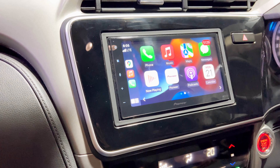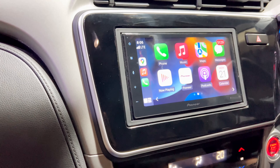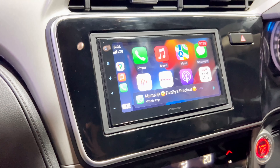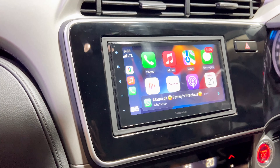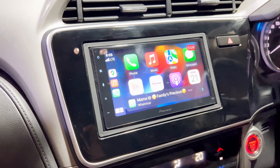If you have any questions, you can comment in the comment box, and my number is below in the description box — you can ask me anything. Further, the head unit and component installation will definitely showcase the audio quality. For now, just see the fit and finish and let me know in the comment box how you find it.